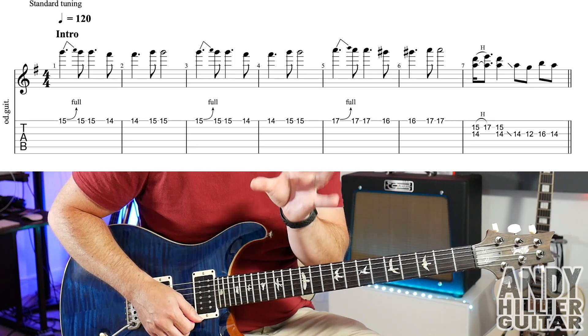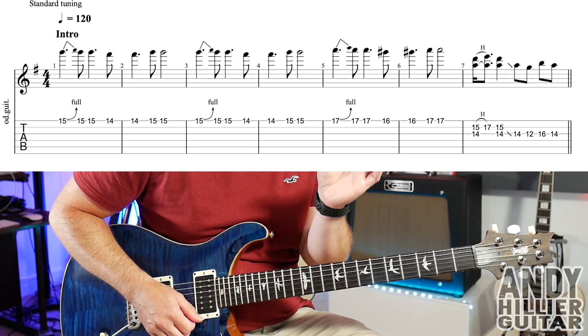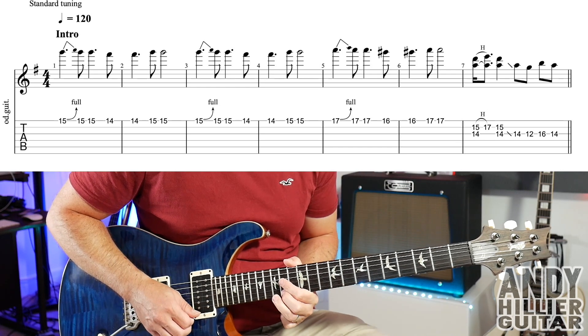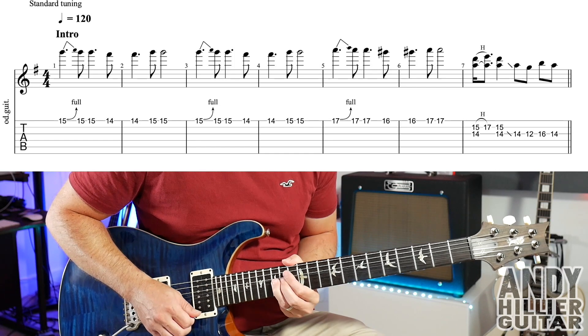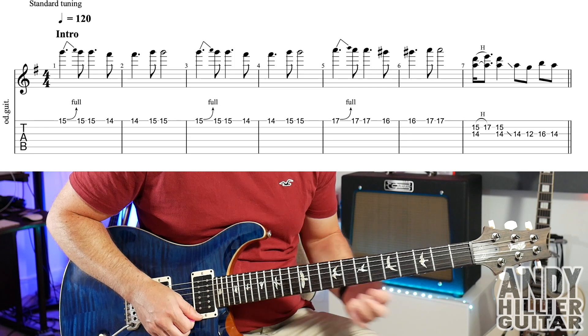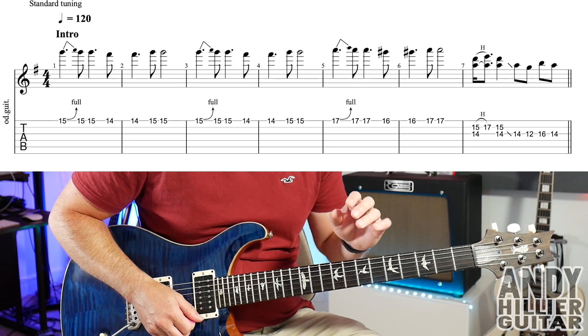The next two bars are exactly the same, so if we play bars 1, 2, 3, and 4, we get... and then the next two bars are exactly the same, but up two frets.